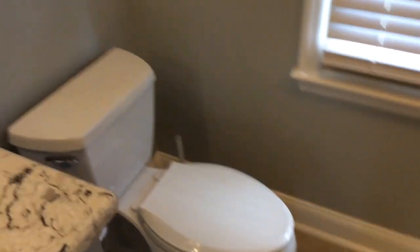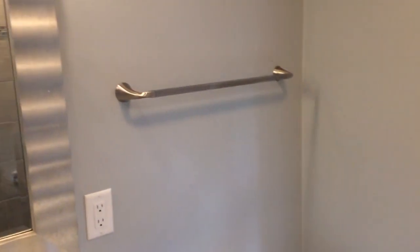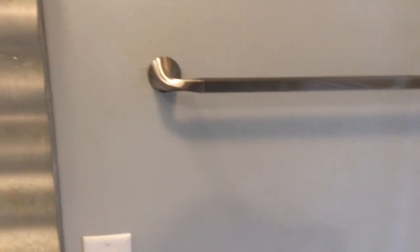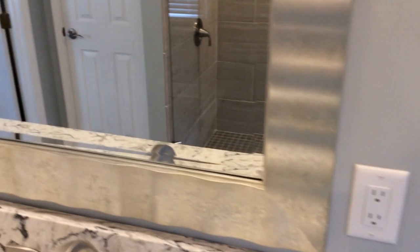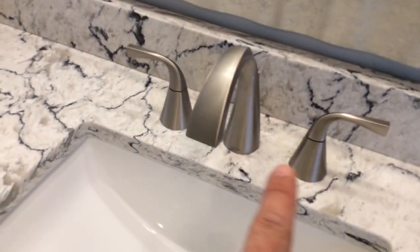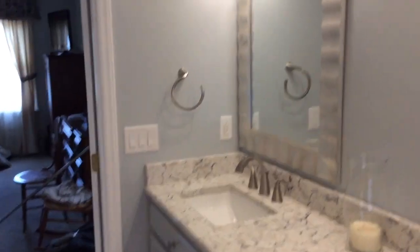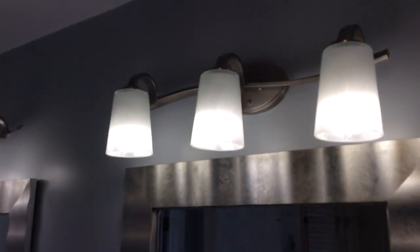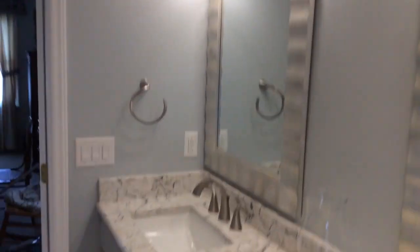We did everything new in here — new trim, removed all the old wallpaper. These are beautiful faucets that match the ones in the shower, and they come out here to the double sink. We also did new lights, walls, and colors throughout.